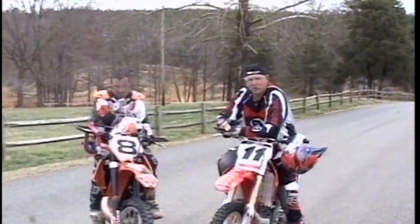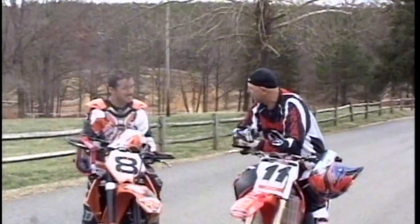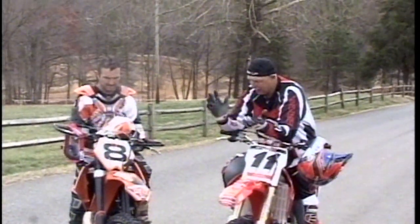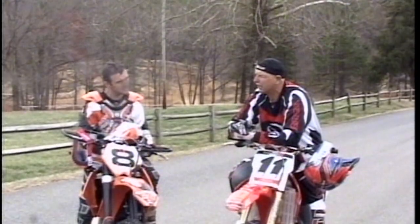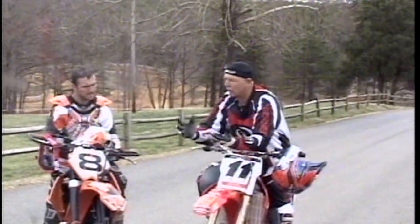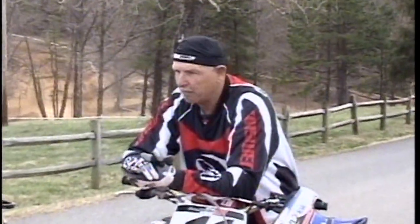We figured we needed to update the original riding techniques — shot sometime around mid-80s with David Bailey and Johnny O'Mara. The place to start is talking about techniques for more control over the motorcycle: body position and control. A good starting point is this road we just came up, where we don't have to deal with ruts and rocks, so we can just focus on body position.